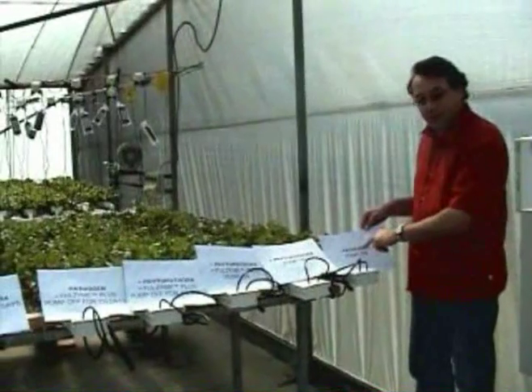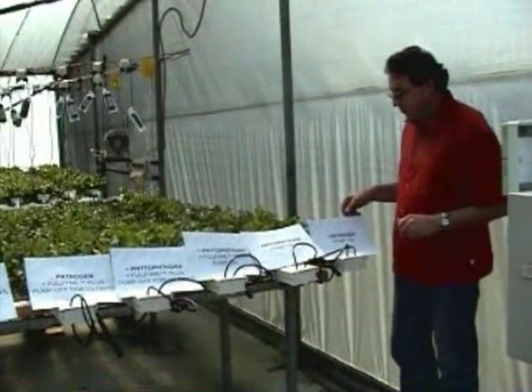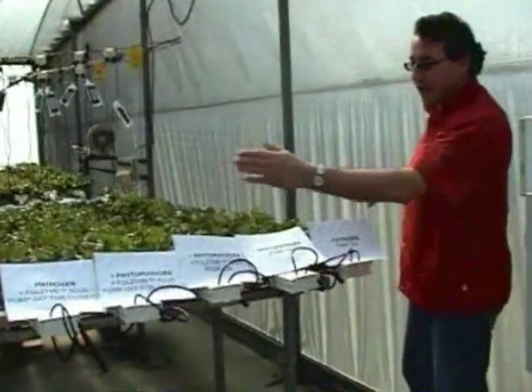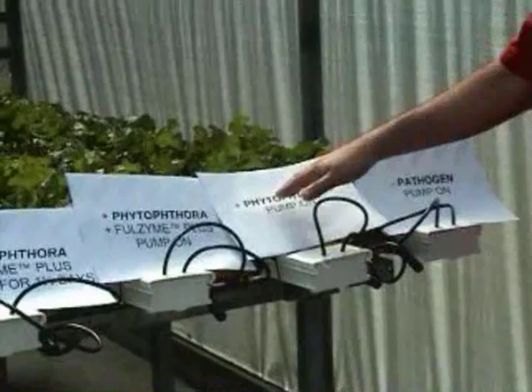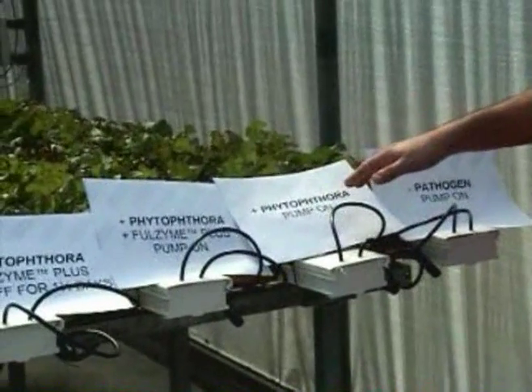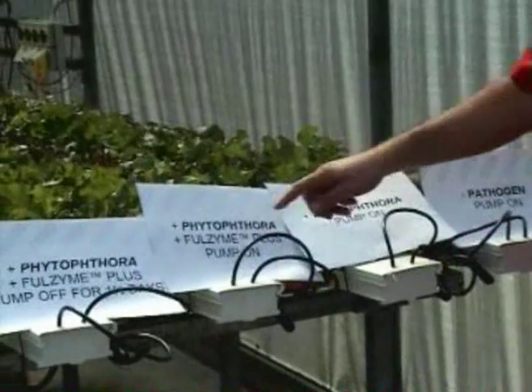Over on the end here, we've got no pathogen present and the pump's been running continuously. And you can see along here we've got eight different treatments, which have different permutations — with the Phytophthora, the particular water mould pathogen we're using, and in this case with the pump on.